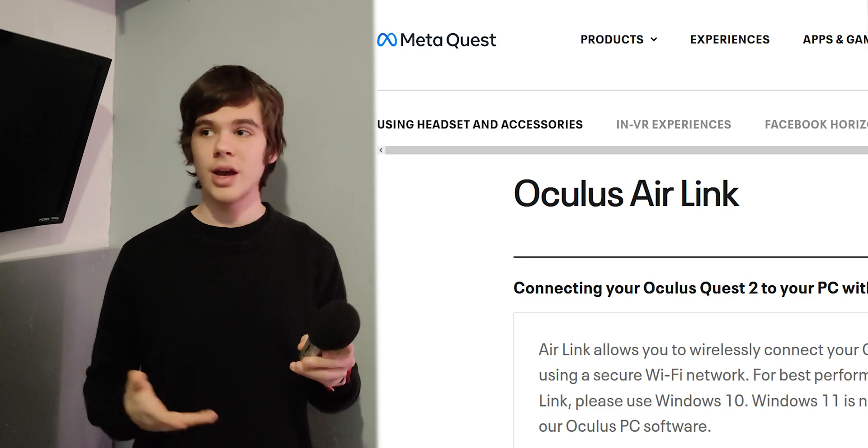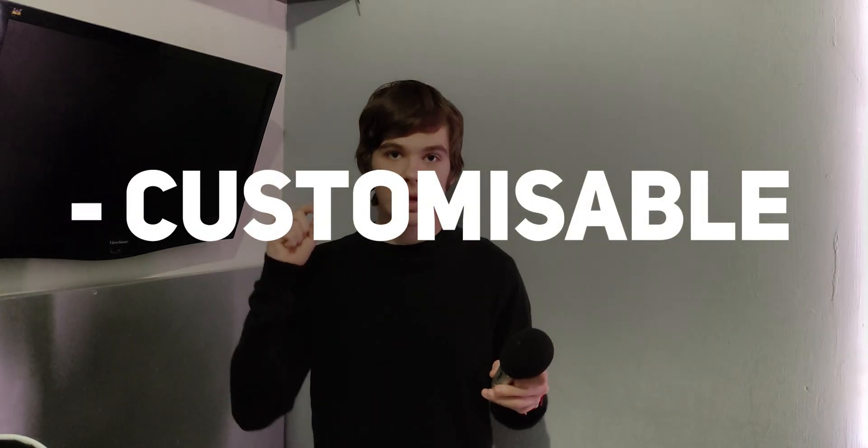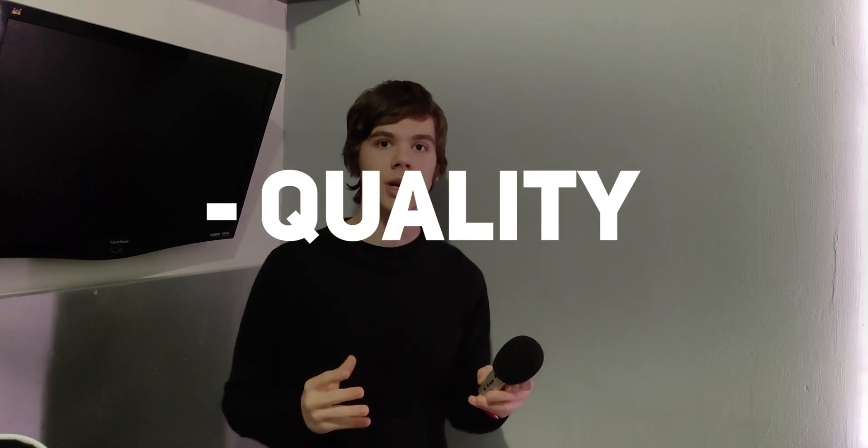Not the easiest — that's Air Link — and not the most polished — that's Virtual Desktop — but the most customizable, compatible, and high quality option: ALVR.